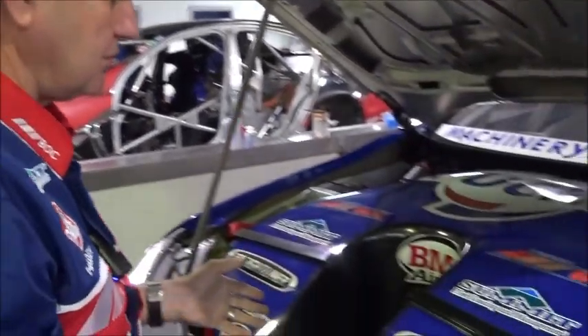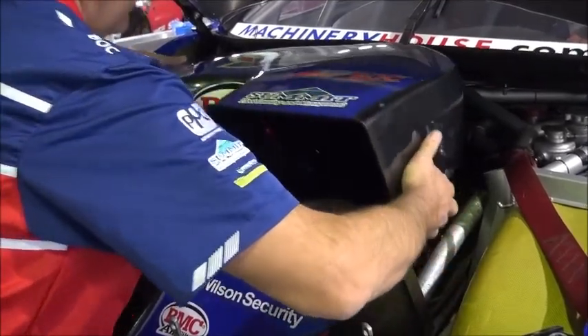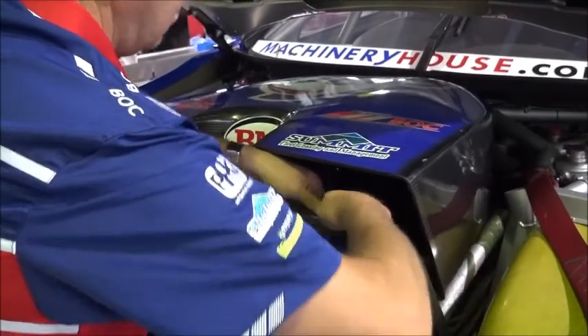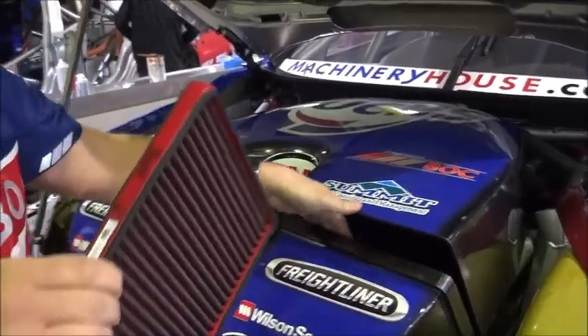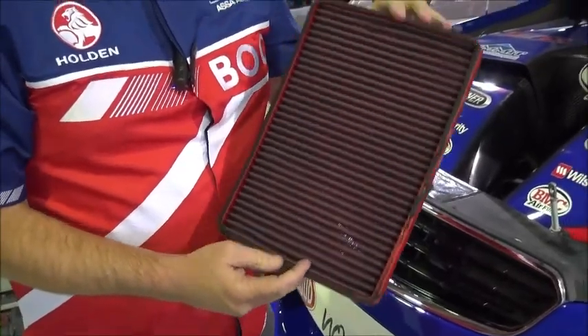So the first job we need to do is unhook the back part of the air box, which is here. We lift that up like so, and the air filter is fitted in here in a snug little hole. We just take it out like so. And there's our BMC air filter, all the way from Italy, specifically made to do our job.